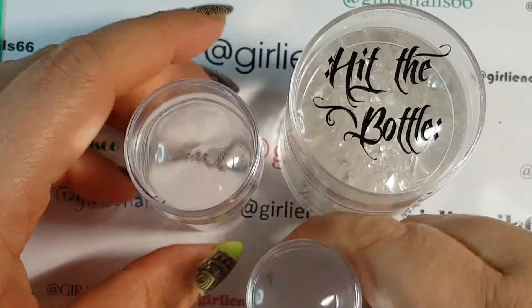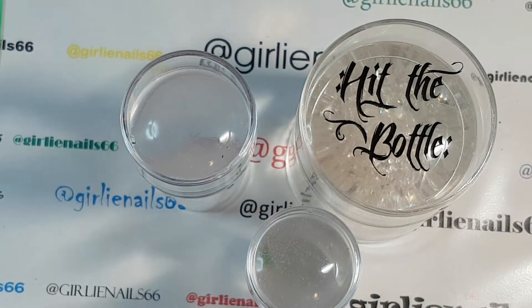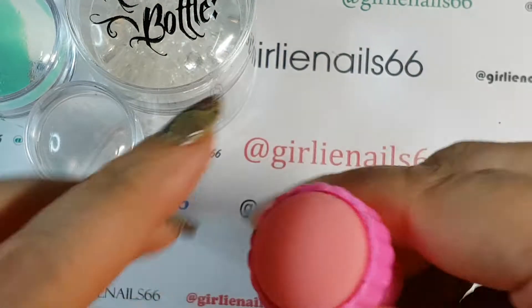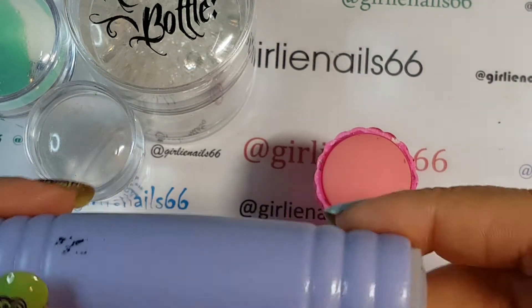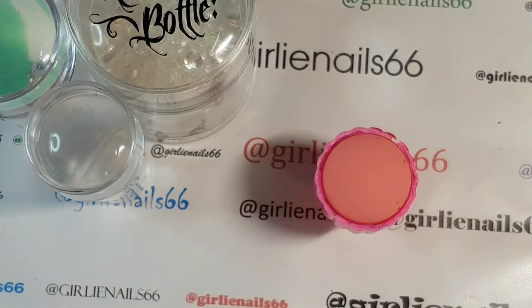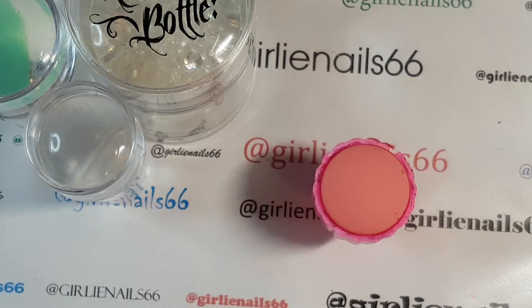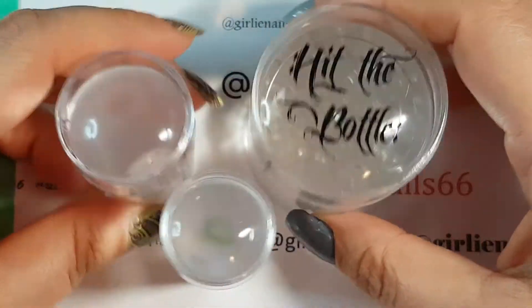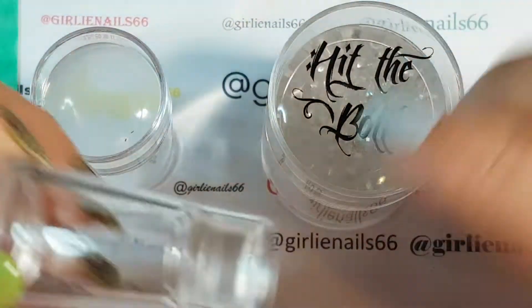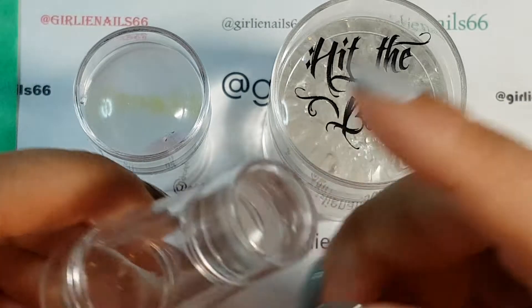My next favorite thing is clear stampers. When I first started out stamping I had that little pink thing that's hard as rock and doesn't really work, and then I had a regular one and a square one. My absolute favorite stamper now is a clear stamper - I have a few different sizes which are awesome.